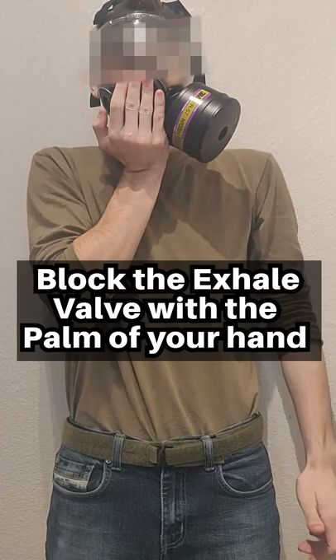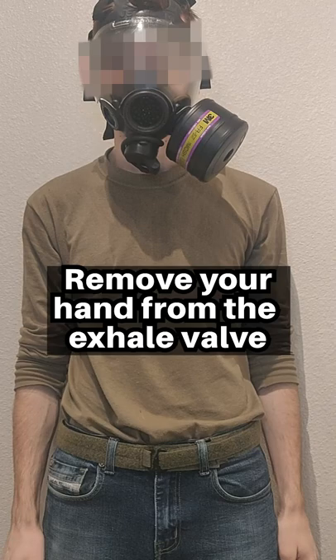Step 3: Block the exhale valve with the palm of your hand and exhale forcefully. This should force air out of the seal of your mask. Remove your hand from the exhale valve.